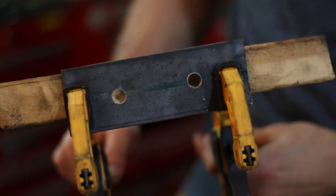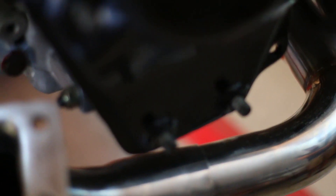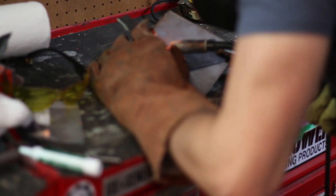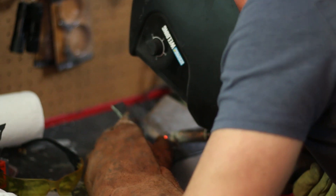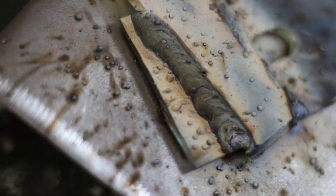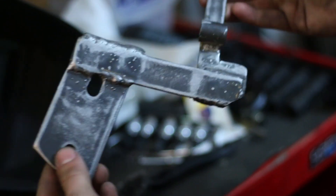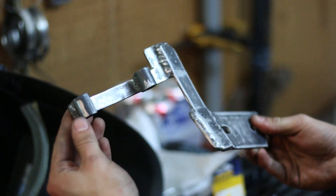We drilled this plate with these holes in it — it's going to bridge these studs and give us something to bolt our mount to. There's so much splatter, but that is not a bad weld. That's a $90 Harbor Freight welder, so we only get so good with it. It's not the prettiest thing in the world but it's better than nothing, and it'll help our headers.